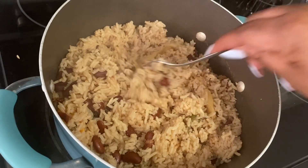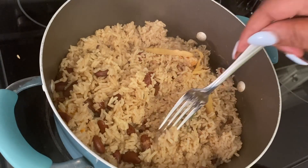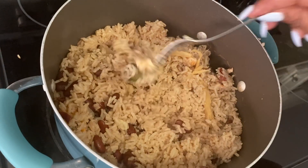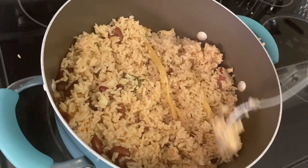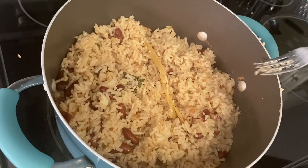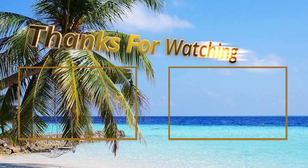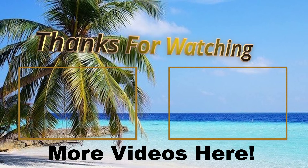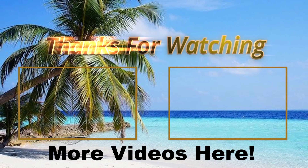Guys, if you feel you have learned anything from watching this video by learning how to cook Jamaican rice and peas from start to finish, don't be afraid to subscribe, like, and share to my channel. Don't forget to ring the notification bell so that you can be informed of more videos to come. Bye guys!